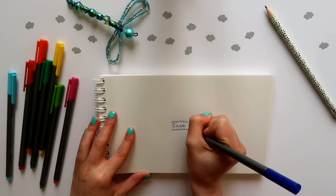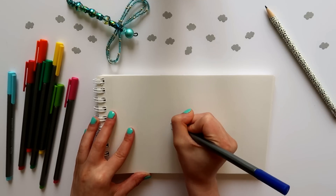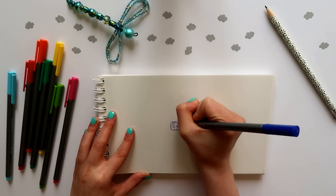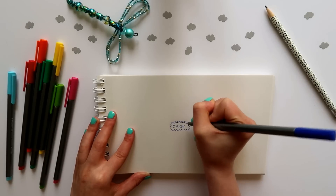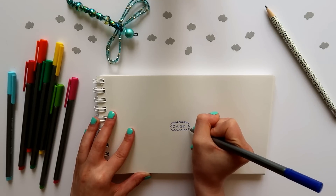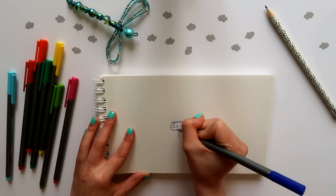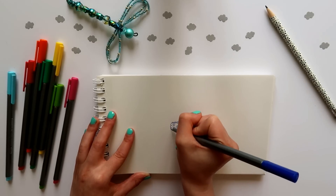Begin by outlining your word in some way — this might be through a cloud, a circle, maybe straight lines and a rectangle around the word. Something that draws your eye to that word, to your intention. You may choose to embellish this circle or keep it simple. You can add extra circles, overlapping lines, or bring in a second color around the word to draw the eye continually to it.